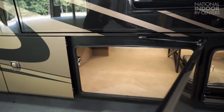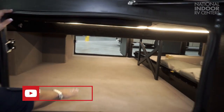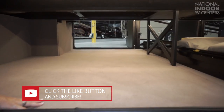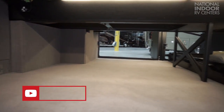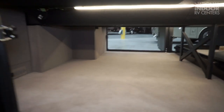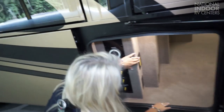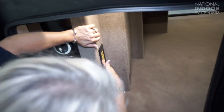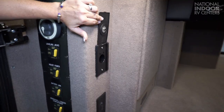Tons of storage space — look at the height of this storage space. Again, all carpeted. We have the vacuum system here and an outlet so you can vacuum your storage area as well. This is in the inside of the coach also.